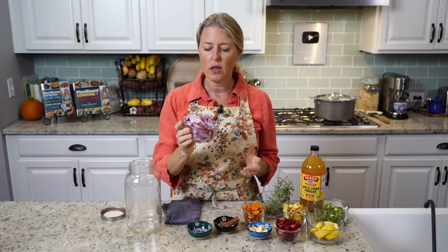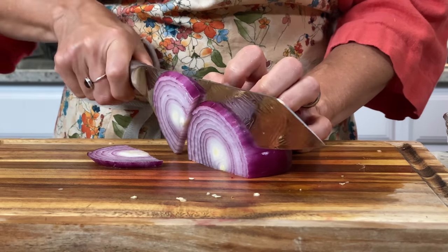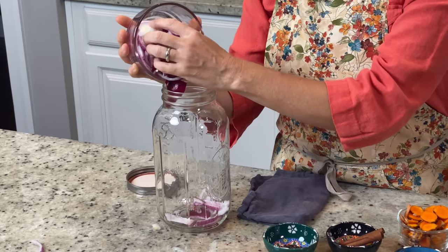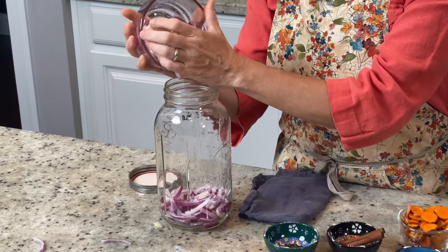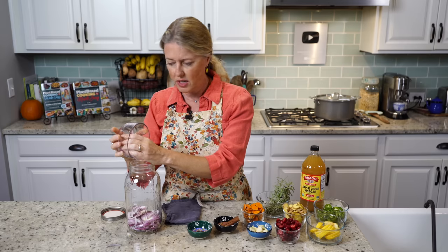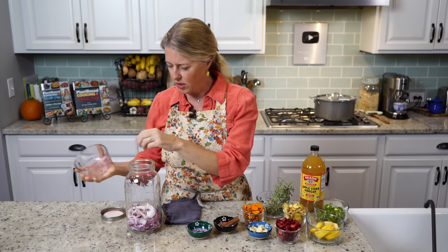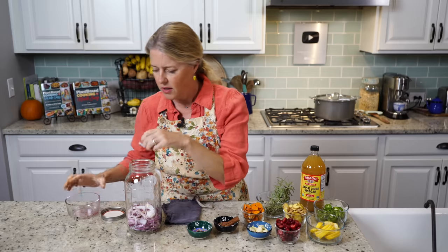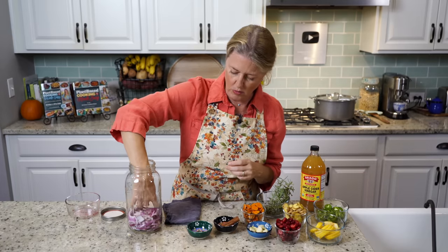I did one large red onion because red onions have more nutrition in them than white onions. But if all you have is white onion, go ahead and use those. I'm putting those in first — the order doesn't matter either. I just like layering it so that you can kind of see each thing and make it a little bit pretty because this is going to be sitting on your countertop for quite a while.